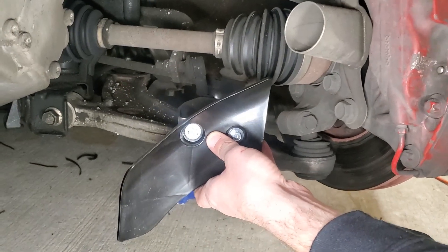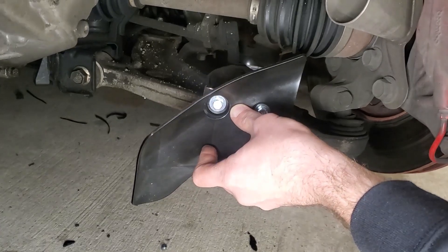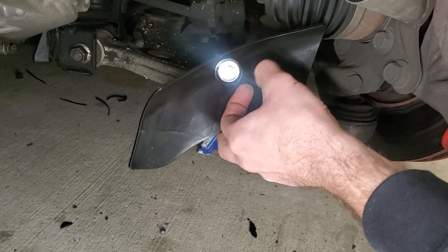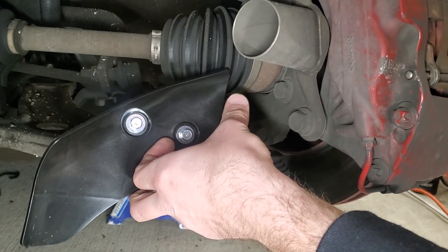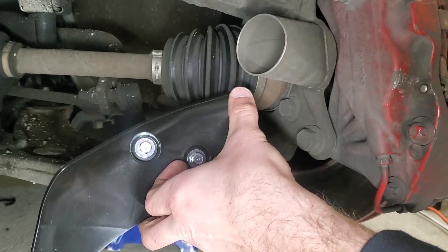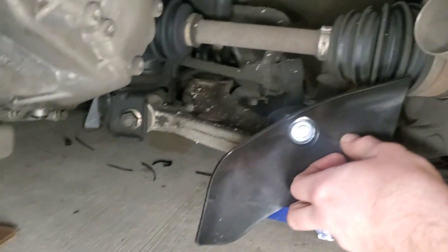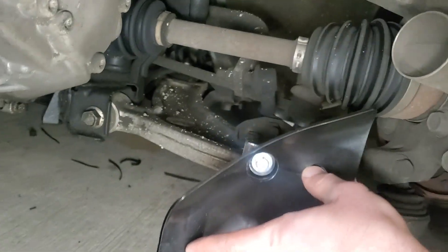That's kind of how it's supposed to sit — you want it scooping upwards so it scoops the air and brings it to the caliper. I also have a brake duct adapter right there that I'm going to use later on, which was mounted previously. For now I'm just going to mount these up without the hose.